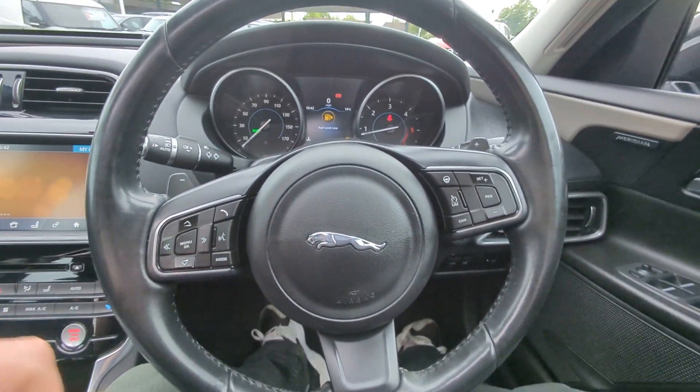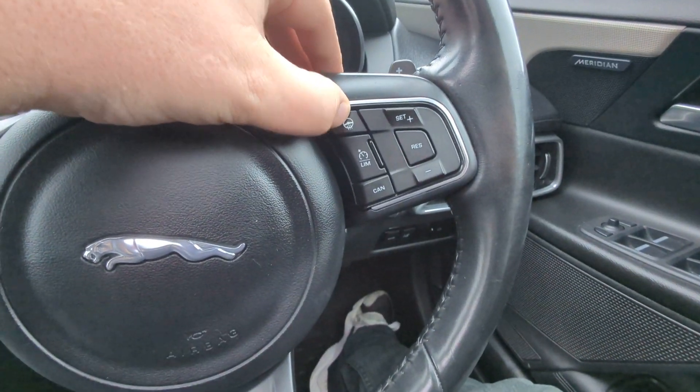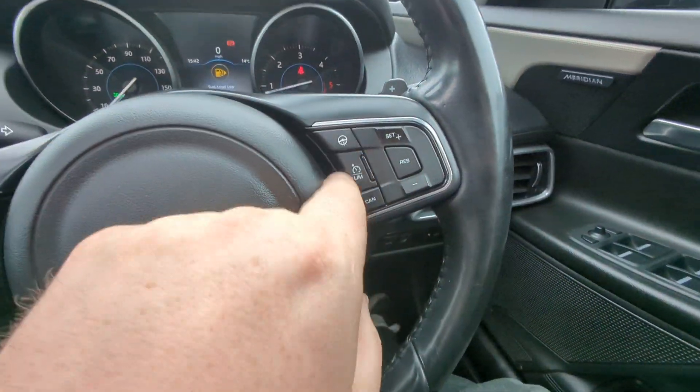Menu and audio controls on this side, voice control — which it does have; I've tried that out but I won't demo it on the video because I'm already talking to myself and doing two things at once would be concerning. Heated steering wheel and cruise control.